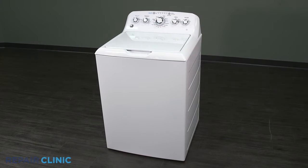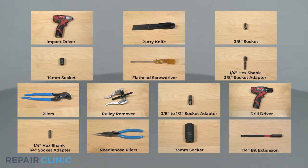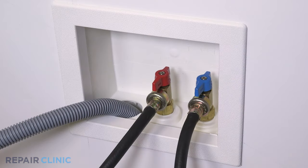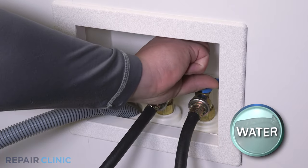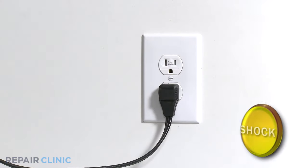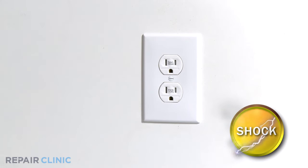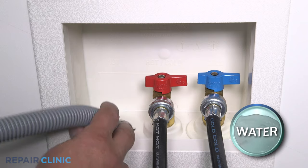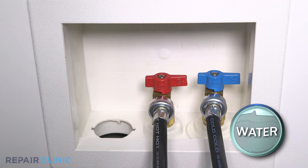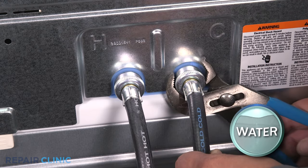To replace the transmission assembly in your GE washer, these are the tools you'll need. Before you begin the procedure, shut off the water supply. Unplug the power to the appliance. Remove the drain line from the wall. Remove the hot and cold water supply lines from the inlet valves.